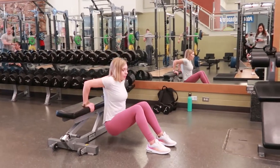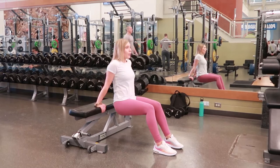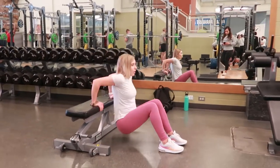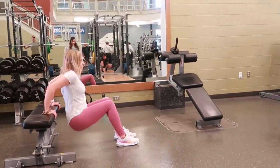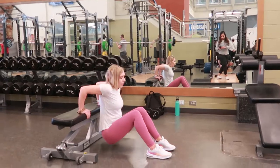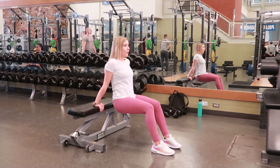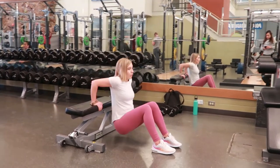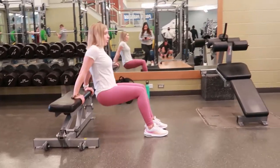Modified dips: find a bench and place your hands back behind you, in line with your shoulders or slightly wider. You can have your knees bent, as this is the modified version — if you really want to challenge yourself, fully extend your legs out. For this, keep them bent, then sink straight down, bringing your arms to 90 degrees, and push up through the palms of your hands.